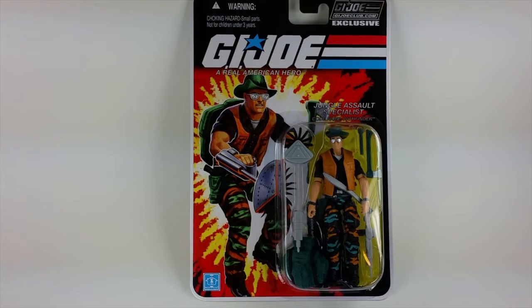This is Justin from GeneralsJoes.com and I'm taking a look at another General's Joe Intel for the G.I. Joe Collectors Club Figure Subscription Service 4.0. This time we're taking a look at part of the third shipment of figures — it's the Jungle Assault Specialist, codename Pathfinder, originally released in 1990. This version of Pathfinder is an updated modern version of that classic figure. They went with a vintage-style card, which is interesting because Pathfinder being released in 1990 actually had a blue digital background originally.